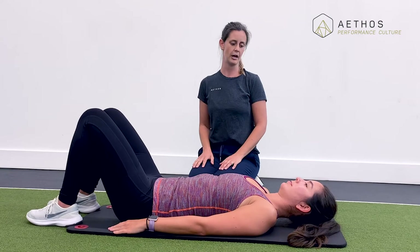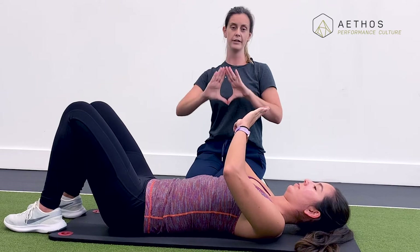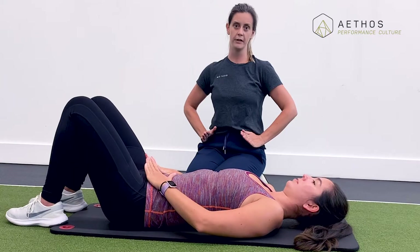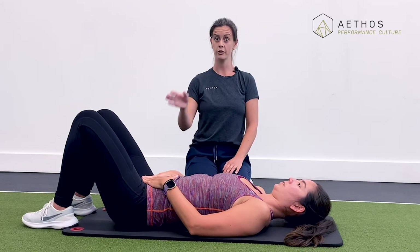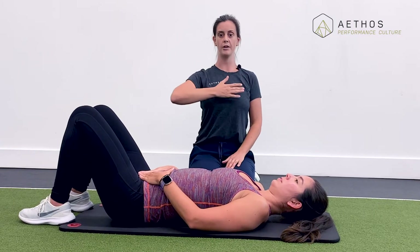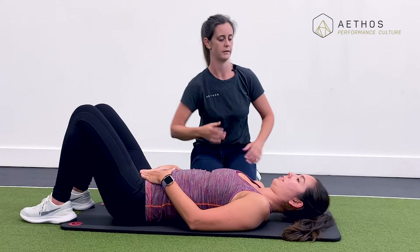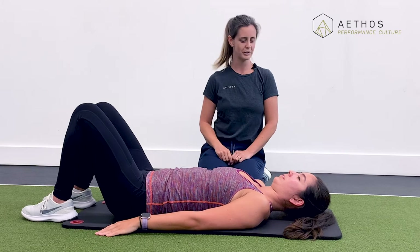Now bring your thumbs and fingertips together making a diamond shape. Place your thumbs on your belly button, palms will go on the hip bones right at the front, and fingertips lay right on top of the pubic bone. The pelvis is aligned — we should feel a slight dip or arch in the low back. Now bring the ribs into a neutral position: take a deep breath in, sigh, and imagine your breastbone sinking down towards the ground. Head is nice and relaxed, bring your hands down by your side — now we're in a neutral spinal alignment.